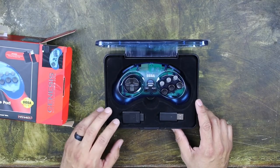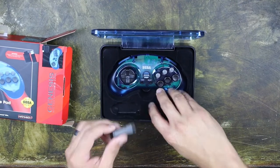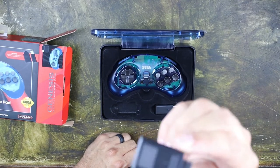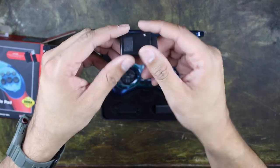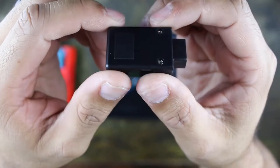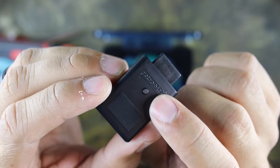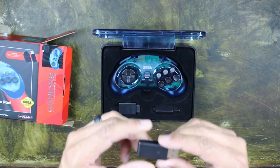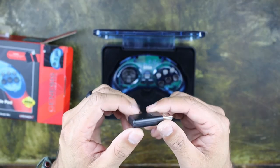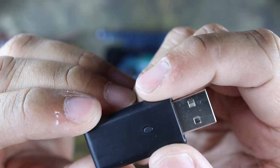Oh man, look at that. So in the package here you get the dongle for the original Genesis hardware. And I'm assuming this little button right here is your connectivity button, so that's pretty neat. You also have your USB dongle for the Switch, the Sega Genesis Mini, that kind of stuff — same concept, with a little connection button right there.